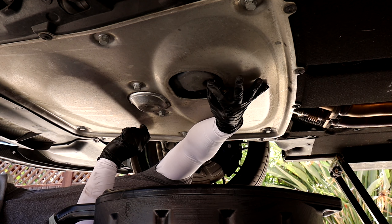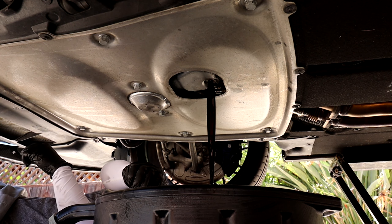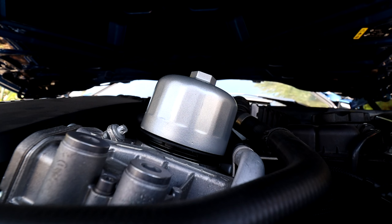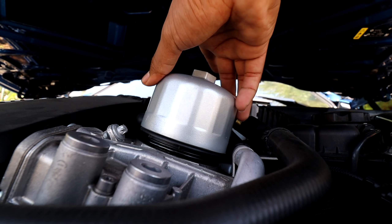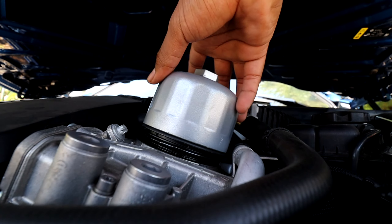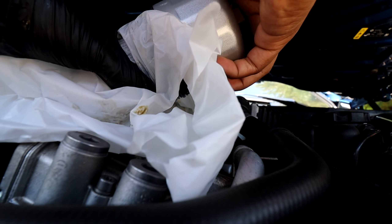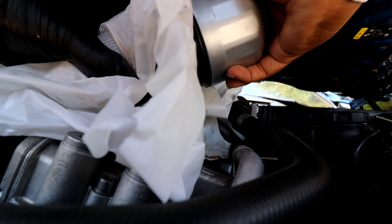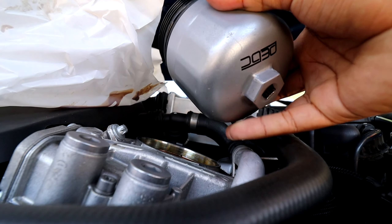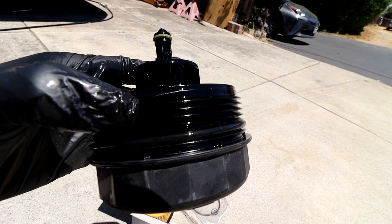The oil drain plug is this bolt right here and it is a 17 millimeter, so I'm using a 17 millimeter socket to loosen it. While the oil finishes draining, I'm going to go ahead and remove the oil filter housing cap so that I can change out the oil filter.